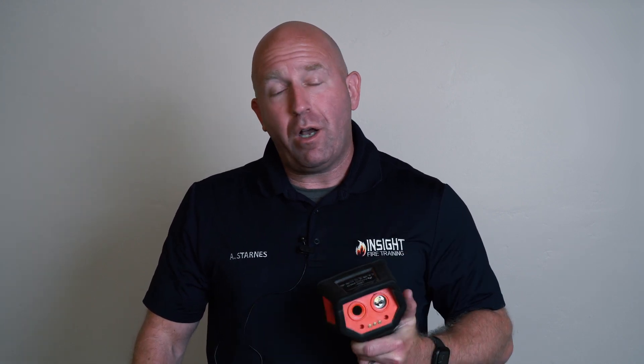What you want to understand about the camera is that this is not going to replace a well-trained, fundamentally sound firefighter. We don't recommend the first thing you do is put this in front of your face and go in with it glued to your face. Use your training, your education, and then use this as a diagnostic tool. If you use it improperly, you're not going to have the results you want.